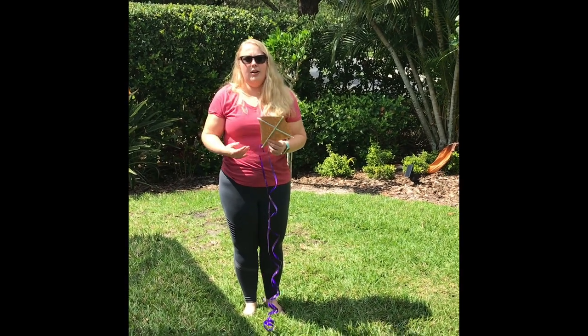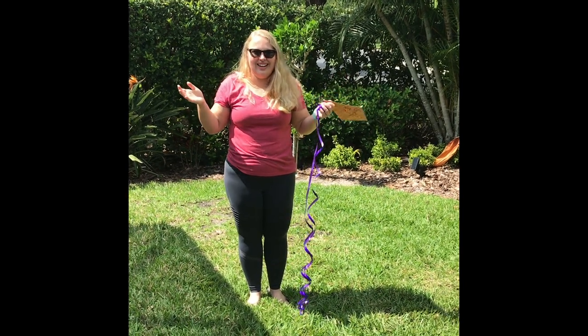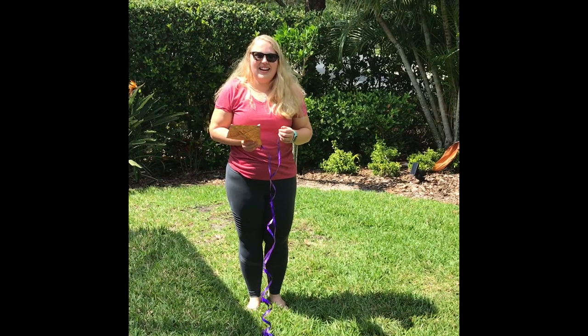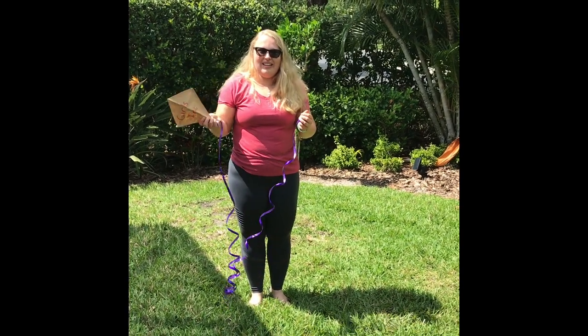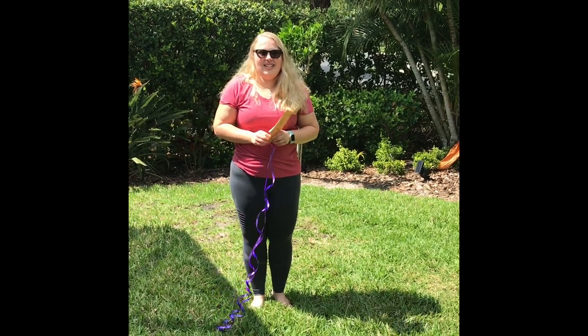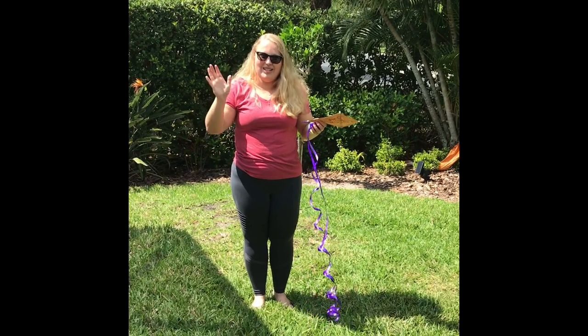I hope you girls enjoyed making your kites and this virtual Girls Inc STEM lesson. I'm gonna go back inside and try to make this kite larger so it flies better. I hope to see you next week when I do another one of these virtual STEM lessons — stay safe girls, and we miss you!